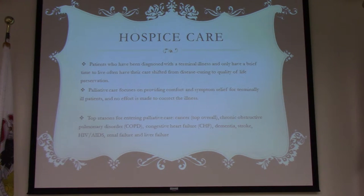Currently, if a patient comes in from another state and has an out-of-state DNR, we do have to contact medical control to make sure we can honor that DNR form. It's a very simple call — more than likely medical control will allow it.